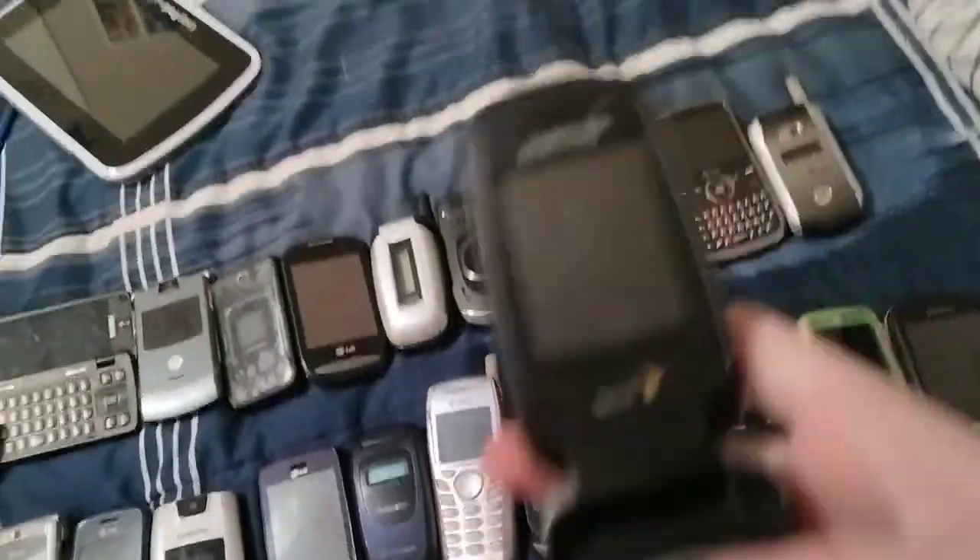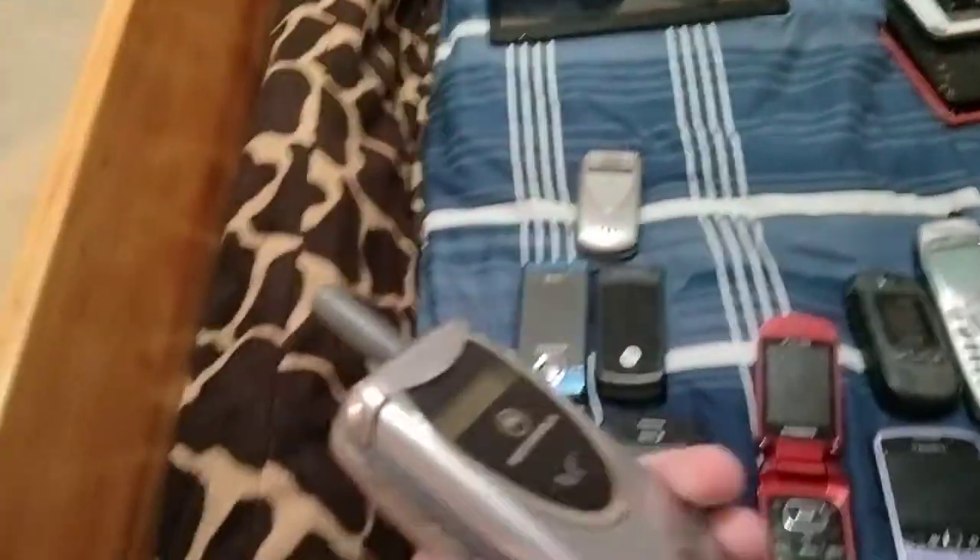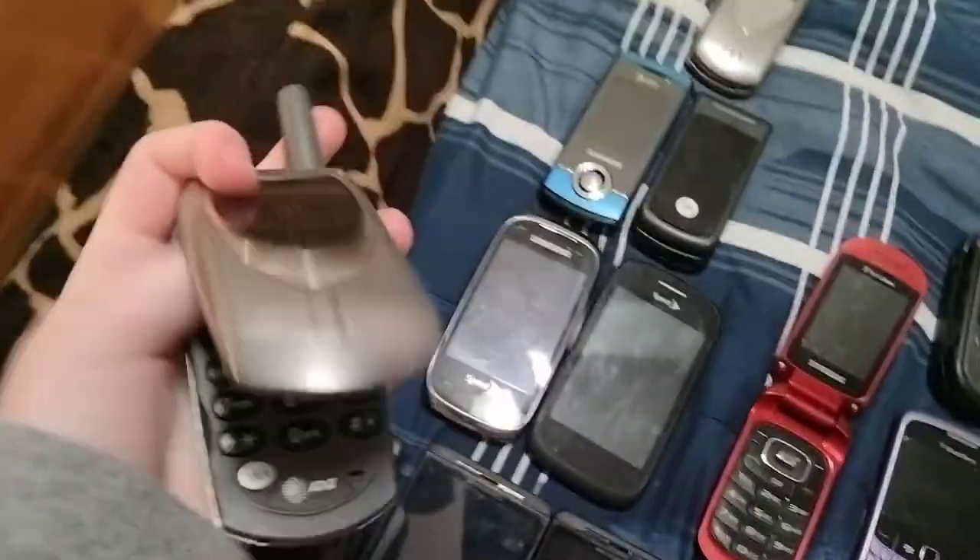Here's a Samsung SPH-M300 — this looks fine but it doesn't have a battery in it. But it does work.